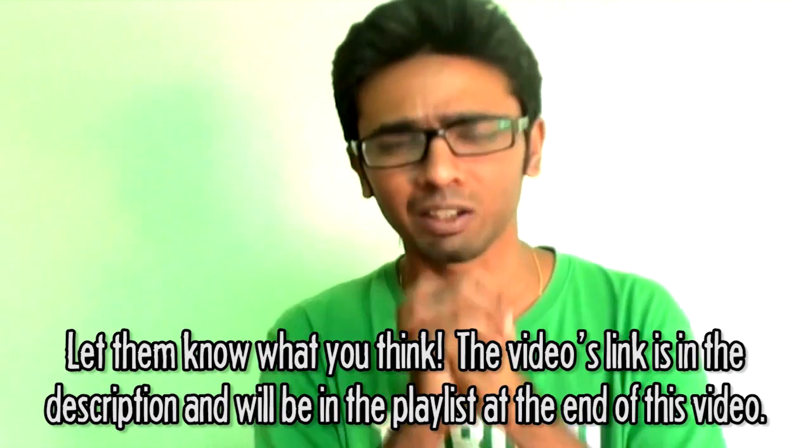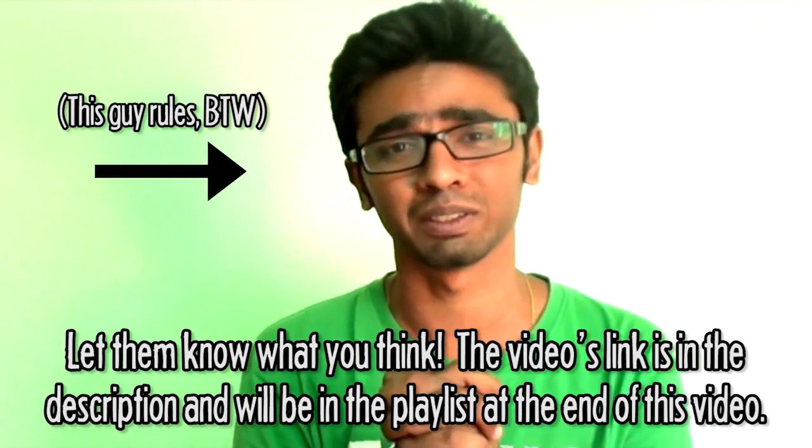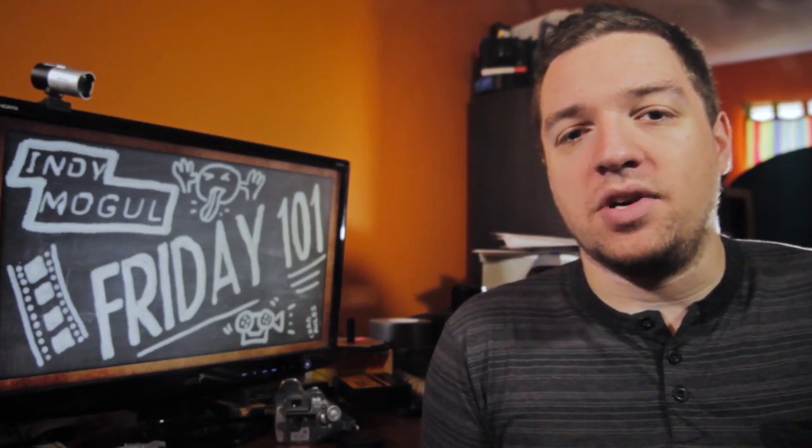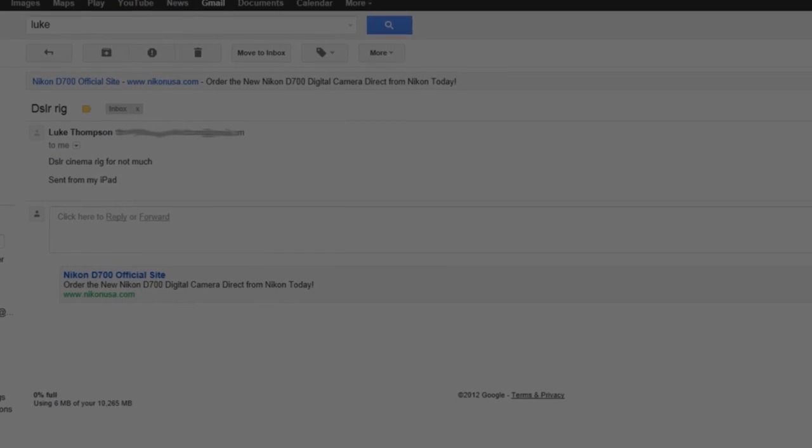Please, please stop tagging me in your good morning, good night, and all bulls*** pictures. If you take any of that advice into account, send the result to mogulermade at gmail.com and maybe we can get it on the show.